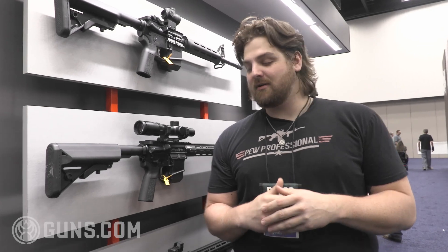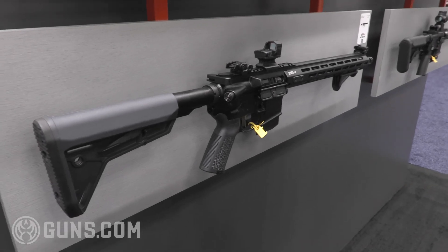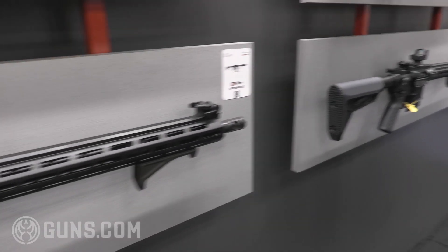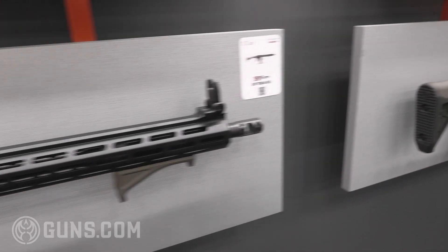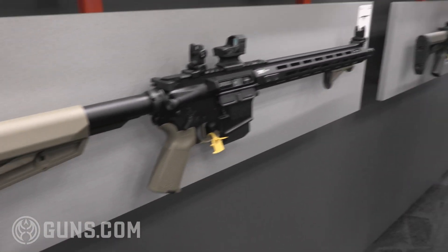One of the expansions Springfield is bringing to the Victor line is new colors and the addition of different colored furniture. We've got a tactical gray color with the stock and pistol grip, as well as OD green, and also tan or FDE. So if you're looking to accessorize, buy something that's not just a black rifle but kind of looks pretty too, Springfield is expanding these lines to fit that need.